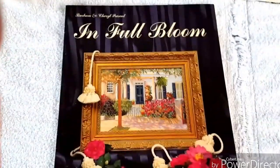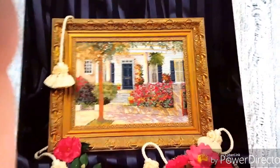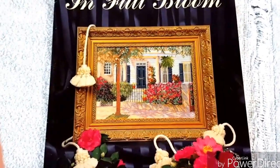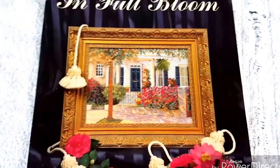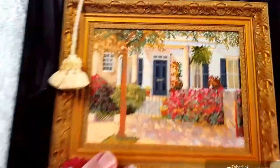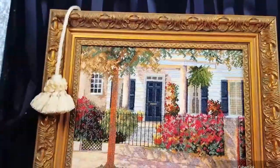I also collect Barbara and Cheryl designs. This one's called In Full Bloom. I live near Myrtle Beach, South Carolina, so Charleston is about a two-and-a-half-hour drive away from us. I love, love, love going down there and seeing all the architecture and the history - and it's right there on the ocean. I just love this - it captures Charleston so well with their designs. These are pretty good-sized pieces with a lot of colors and a lot of detail, but that goes to my collection.